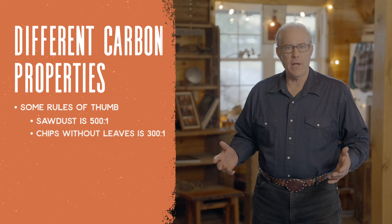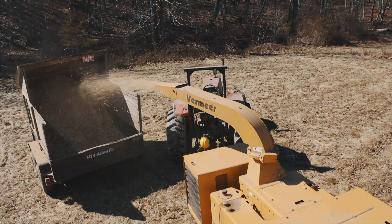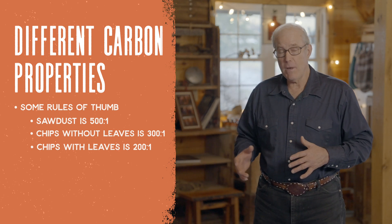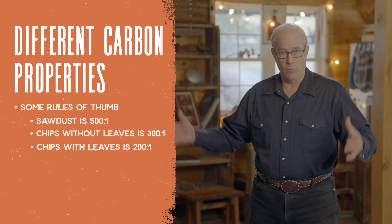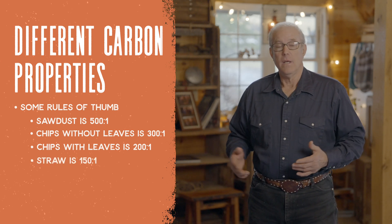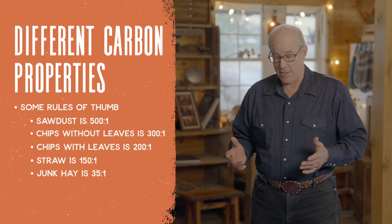Wood chips without leaves are about 300 to 1 — you're getting a lot of bark, little twigs, buds, and stems of plants. Chips with leaves move more toward 200 to 1, especially if it's a deciduous tree with a lot of green leaves. Straw is about 150 to 1. Junk hay — old, moldy, rained-on hay — is going to be about 35 to 1. At 35 to 1 you're approaching that magic 30 to 1 ratio, which is why really high-quality hay like alfalfa, if you just spray water on it, will compost right in the bale — because it's about 30 to 1 CN ratio sitting in the bale.